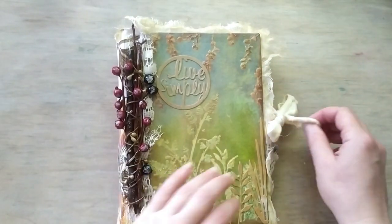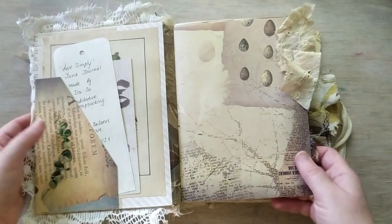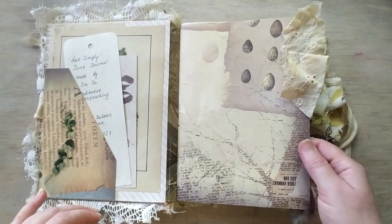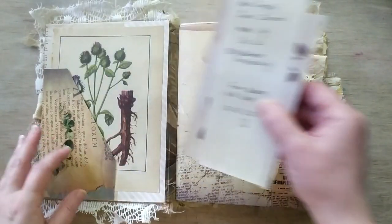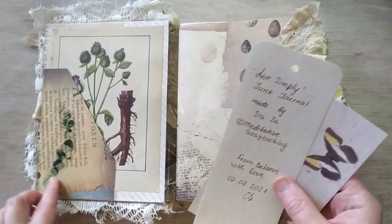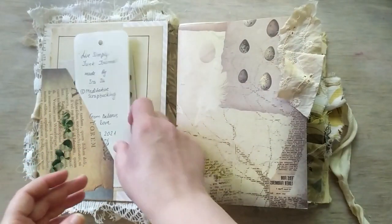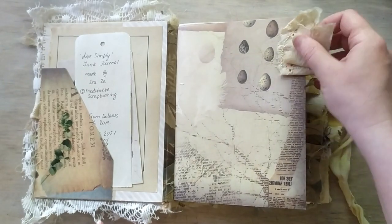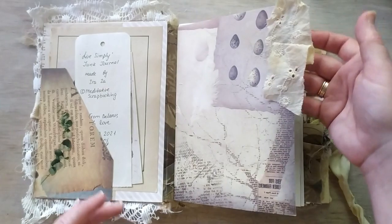Some cheesecloth as well. The journal has four signatures, and the signatures are wrapped and covered with original authentic scrapbooking paper of high quality. I tried to keep to the color of this collection. There are some pieces from vintage botanical books that I keep collecting, some stickers and decorations, tags and cards, and a label for it. There are a lot of cotton pieces and fabric pieces that I fixed there — some glued and some stapled.